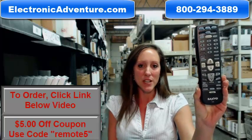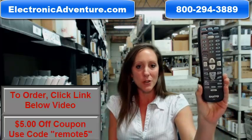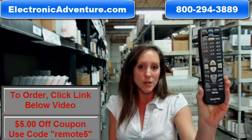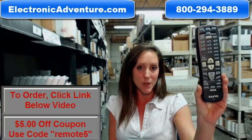Hey, I'm Stacey with ElectronicAdventure.com. If you're in the market for this new Sanyo remote control, you've definitely come to the right place. Did you know we stock over 300,000 new original remote controls? They're not used and they're not refurbished.